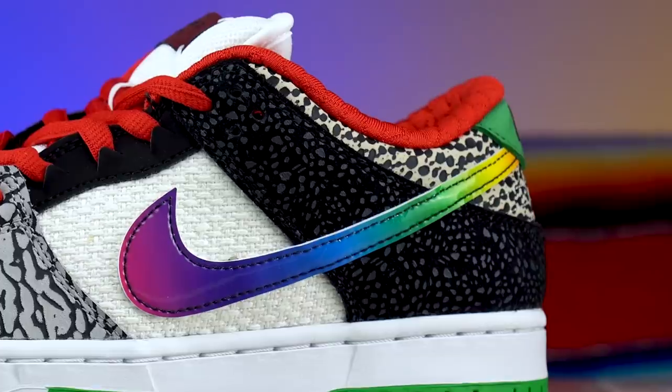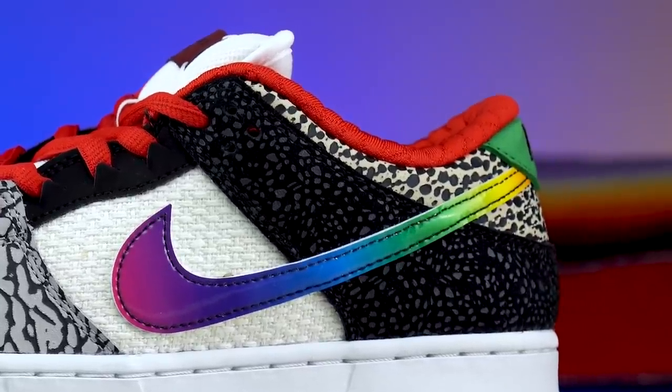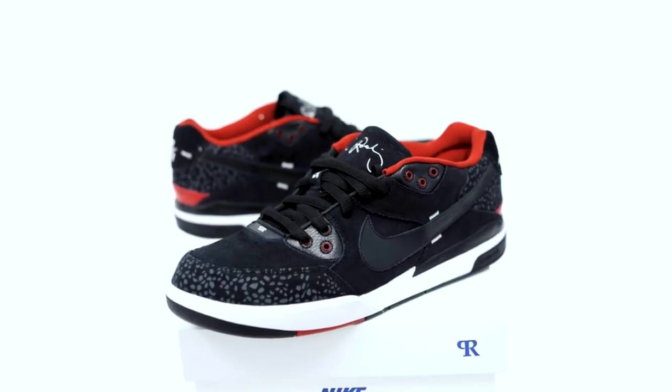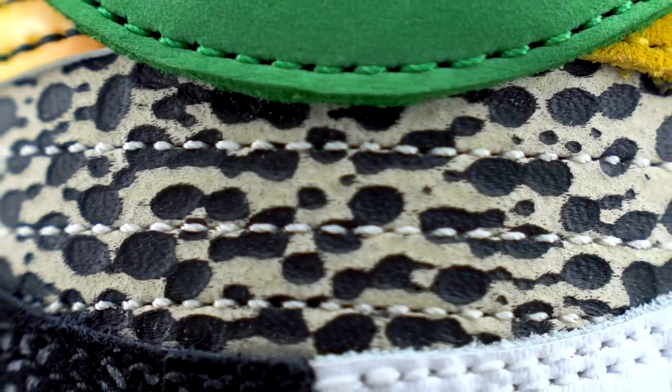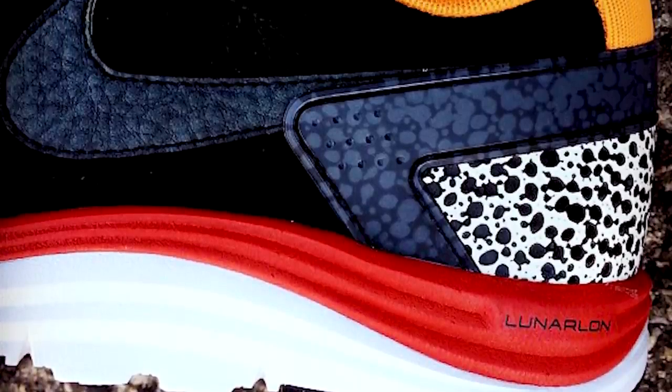This black and gray polka dot pattern that wraps around the back of the heels is from the P Rod 3 — a lot of P Rod's previous shoes look a lot like basketball shoes and running shoes. Wrapping around the back of the heel is also a tan and black Safari print taken from the P Rod 6 Lunar Rod.